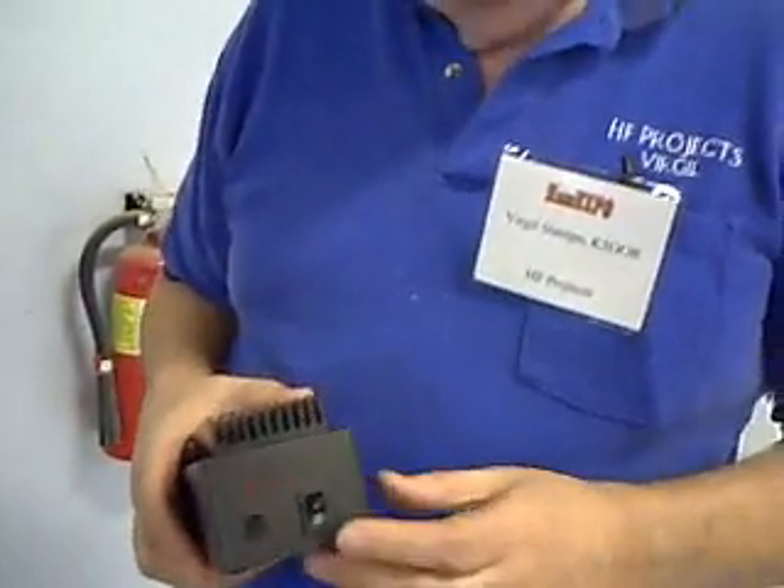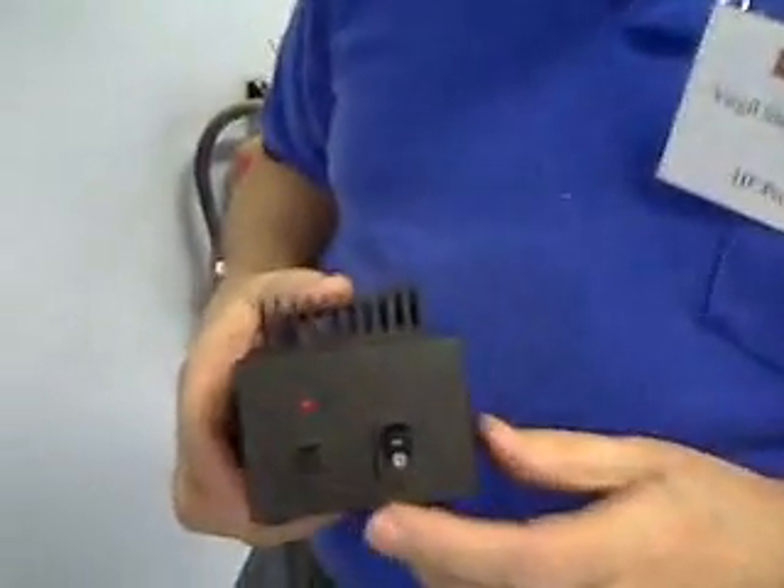Hi, I'm K5OOR Virgil, and I'm showing today a little 6-meter amplifier. It's a kit that you can build, and here's looking at the front of it.